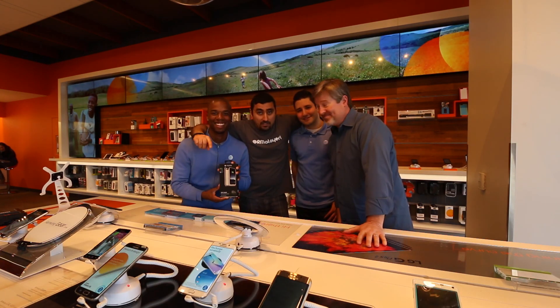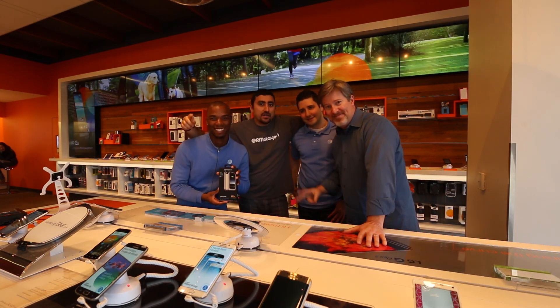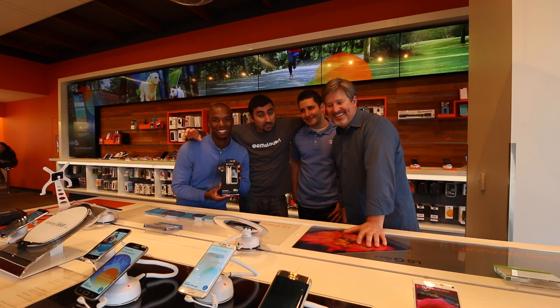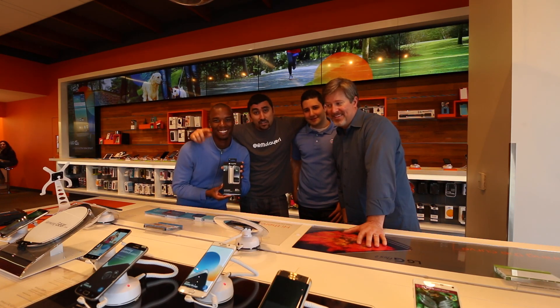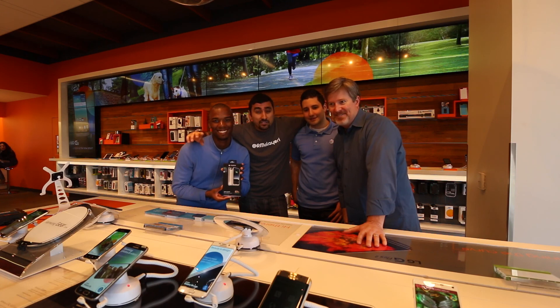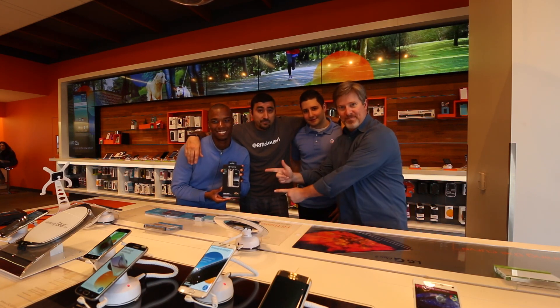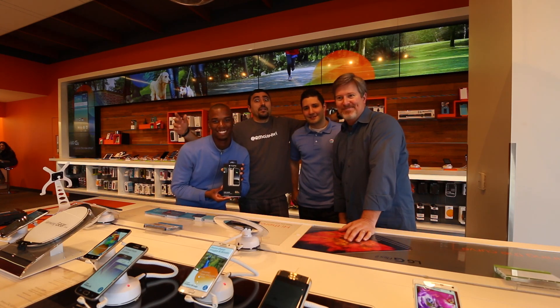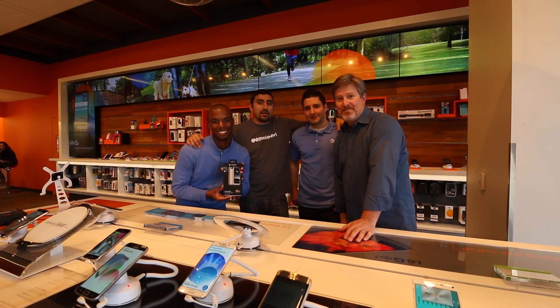All right guys, this is Mallieri here with Terrell, Emilio, and Andy, and we just brought you the Mophie juice pack case — we've got a deal on that with AT&T. You know how it can help you, so come on over to the AT&T store in Bellevue, Washington, or any other AT&T store in the Pacific Northwest. You can get help from Emilio, or you can tweet Andy or myself — we'll have all that information for you. Thanks again for watching and we'll see you on the next video.